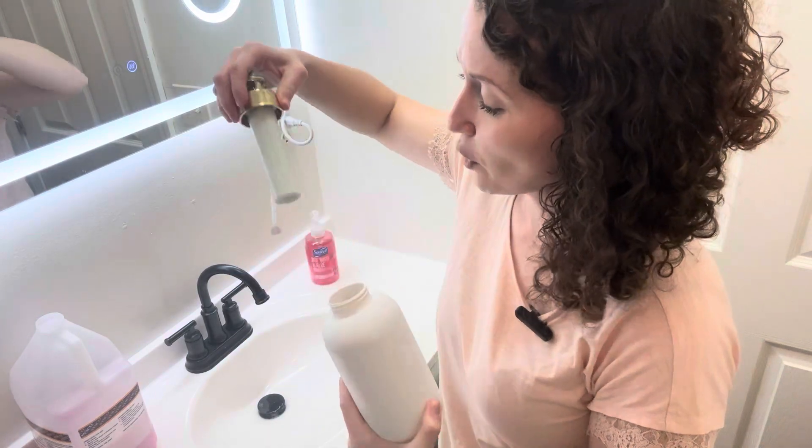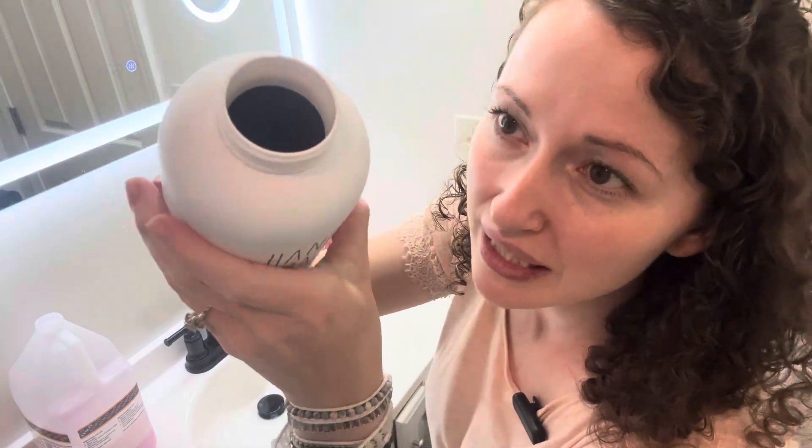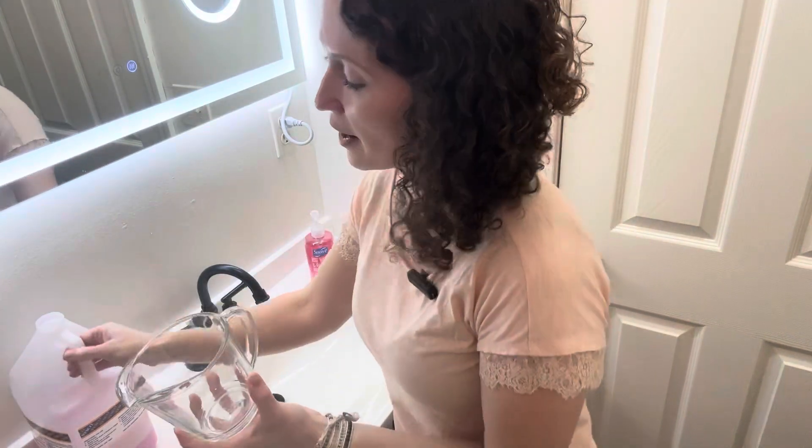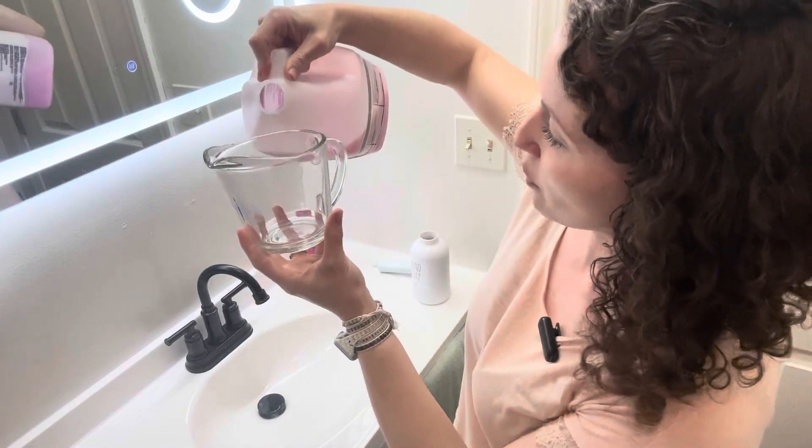You could make your own foaming hand soap with this as well. I want to show you how to do this. This one is a large capacity, about 14 and a half ounces. I've run out of my liquid soap, so I'm going to show you how you can make your own foaming solution with just regular soap.